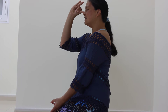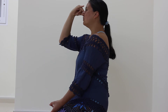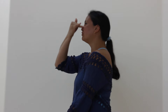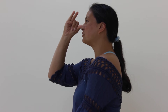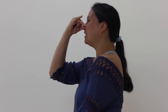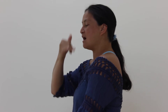It looks like this: inhale through the left for a count of four, hold for four, exhale through the right for a count of six. Again — inhale four, hold four, exhale six. Do this for five minutes.